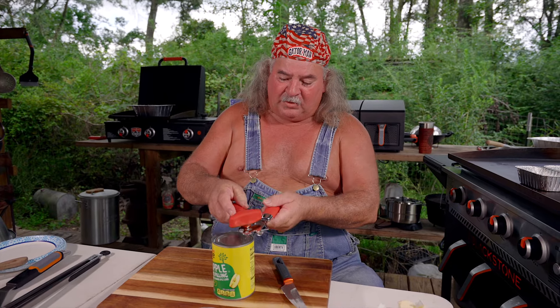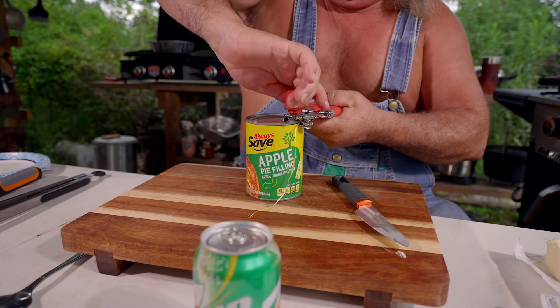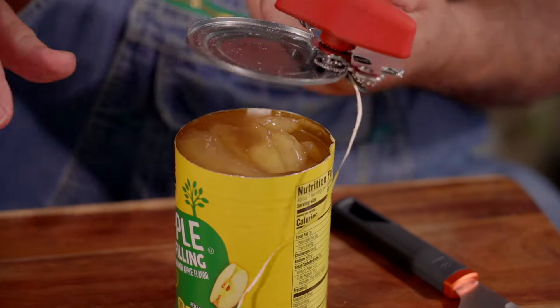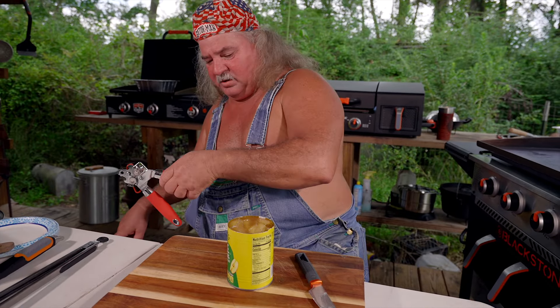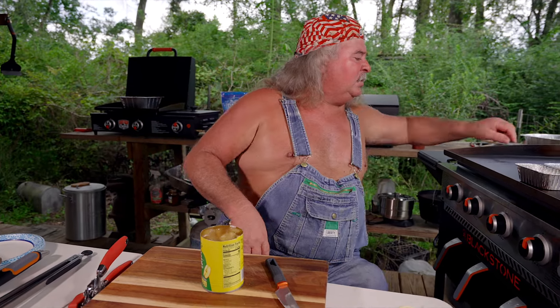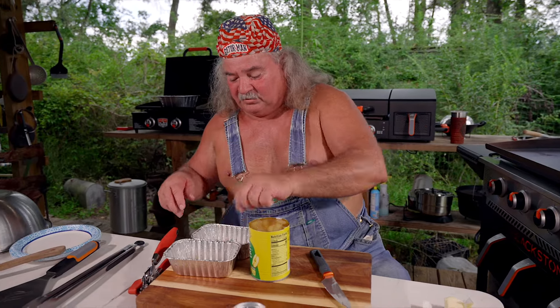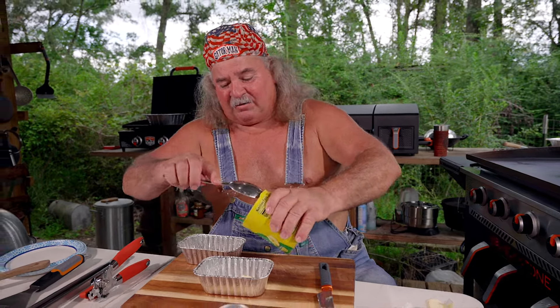I was watching something the other day and they were talking about opening cans sideways. Look at there — it worked! The butter's kind of melted in here. We're going to take two of them, just melt the butter, and we're going to pour some of this out right here, a little bit into this one.